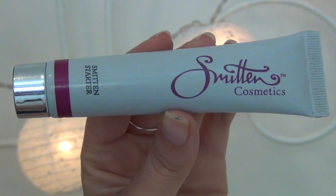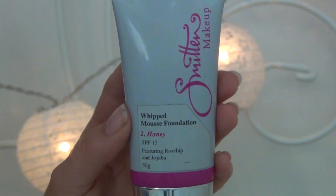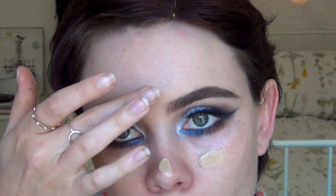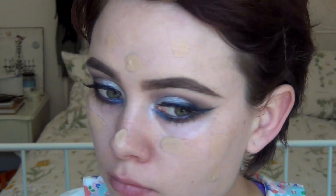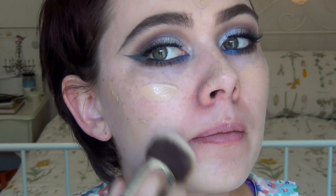Now I'm going in with the Smitten Cosmetics Primer and just going to apply that all over my face. Then going in with the Smitten Cosmetics Wicked Moose Foundation in the colour Honey and just dotting that on. I accidentally squeezed way too much out of the tube, so full coverage today. I'm seriously in love with my Smitten buffing brush — it is so soft — just blending that in.